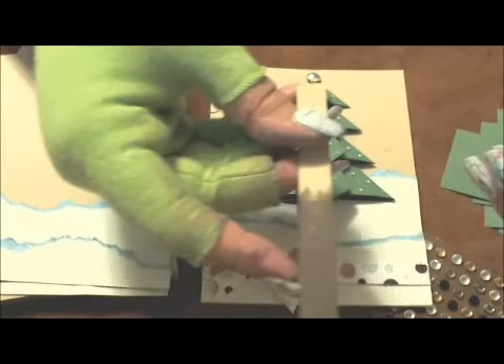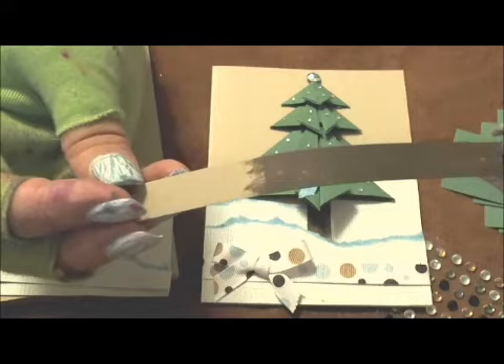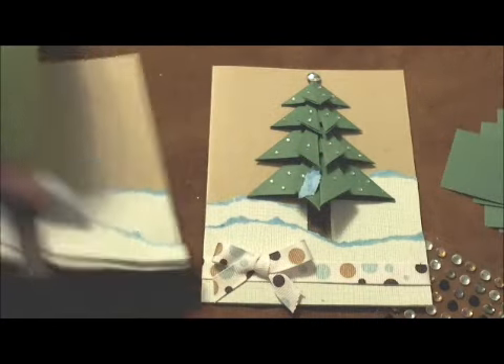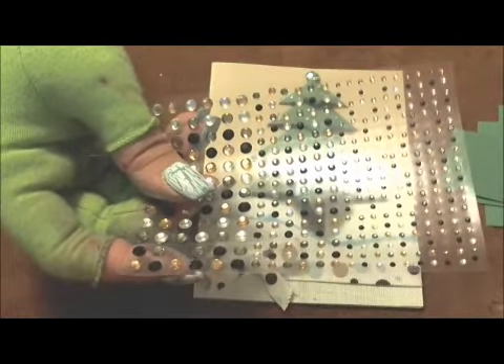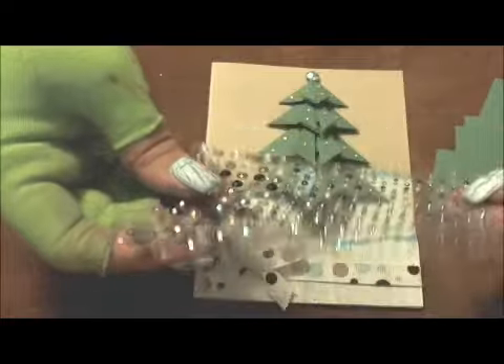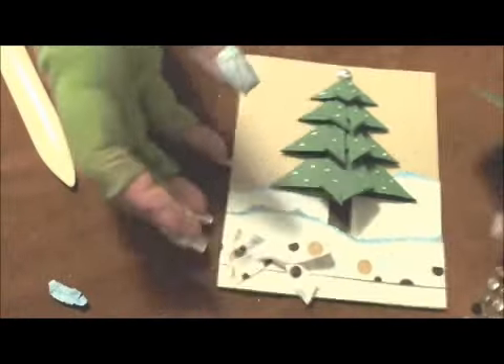I took just a strip of random craft card stock and ran it through my brown ink pad to get a piece for the trunk. I have my bling set aside — I'm going to pick off the clear bling, not the orange or the black, but there's lots of clear bling left to bling up my tree.